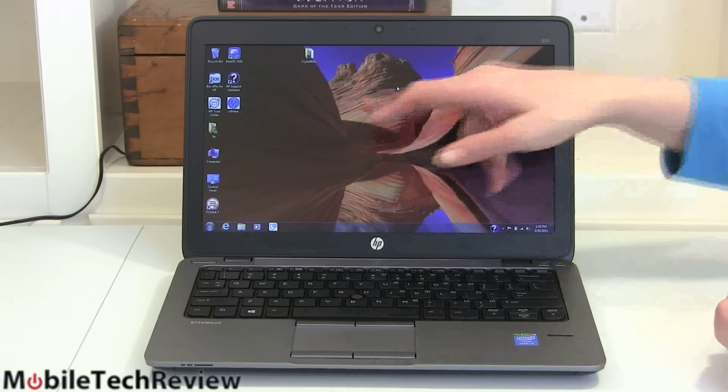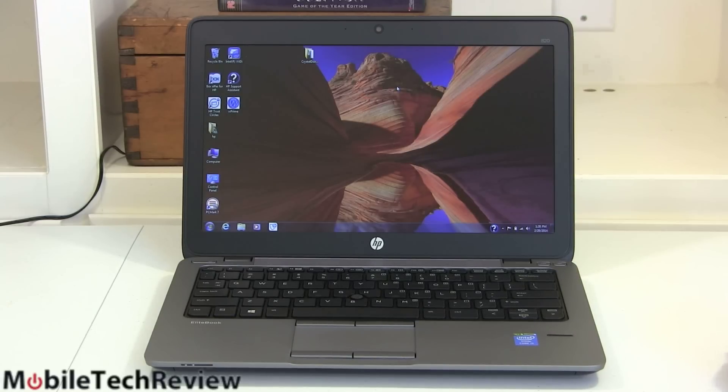Speaking of Windows, here we have Windows 7. You can get it with Windows 8 or Windows 7 — it's up to you. HP shipped this to us with Windows 7 to highlight that it's still an available option. For IT departments that still prefer Windows 7, there it is. The lack of a touch screen makes sense here too, because in Windows 7 the touch experience wasn't paramount like it is in Windows 8.